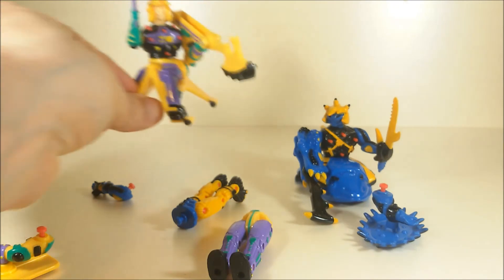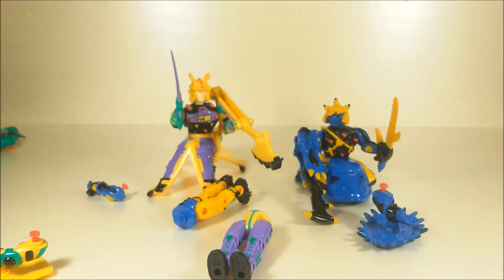Now they are action figures, they are colorful, and I like them very much, really. If you know something more about them, something that I didn't say, please let me know in the comments below.